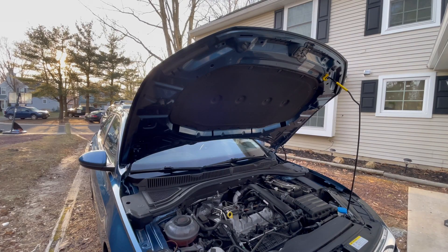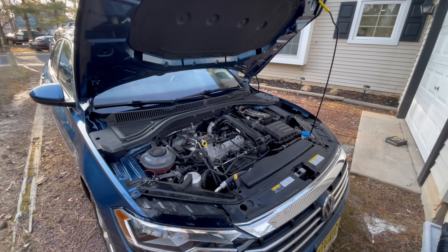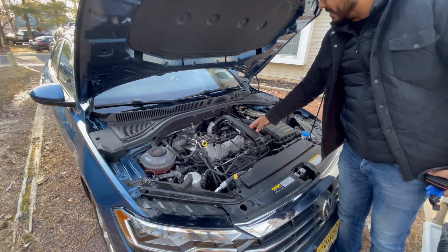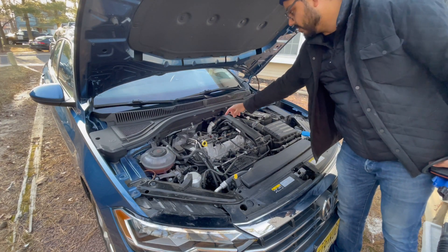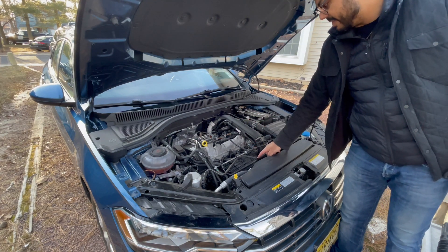Taking a peek into the hood of a Mk7 Jetta with a 1.4 liter turbo, there are some common points you're going to be looking for. This is the return to the turbo, which is right here — that's what a turbo looks like, turbo's right there. This is the sensor we're going to be swapping out, as well as this one. This one's on the intake manifold.